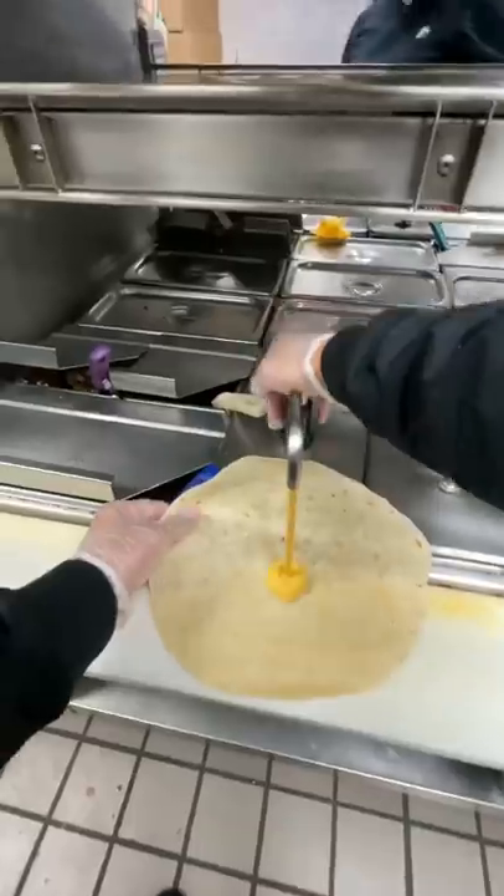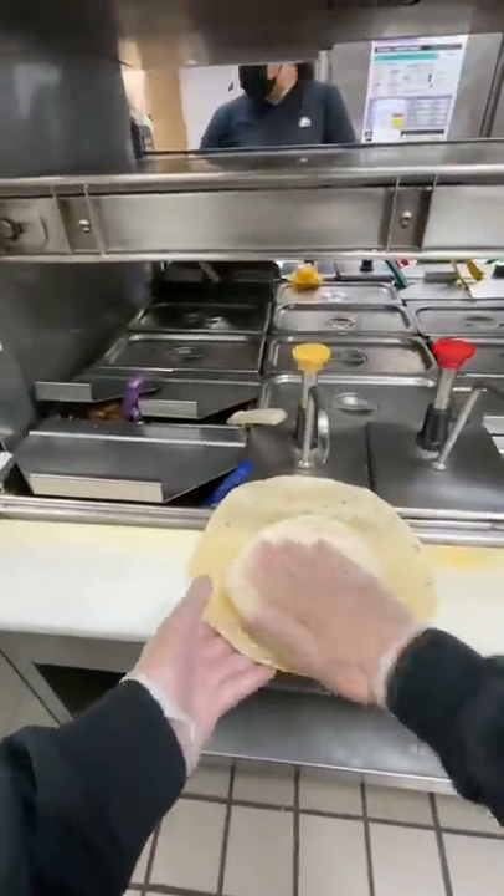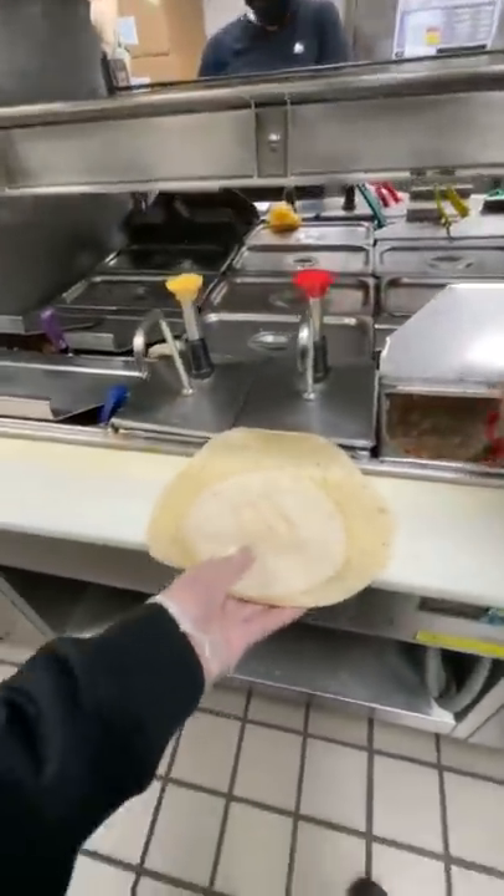we're going to take the 10-inch and then we're going to get one pump of nacho cheese. And then we're going to take the six-inch tortilla and put that on top of the nacho cheese and spread it around.